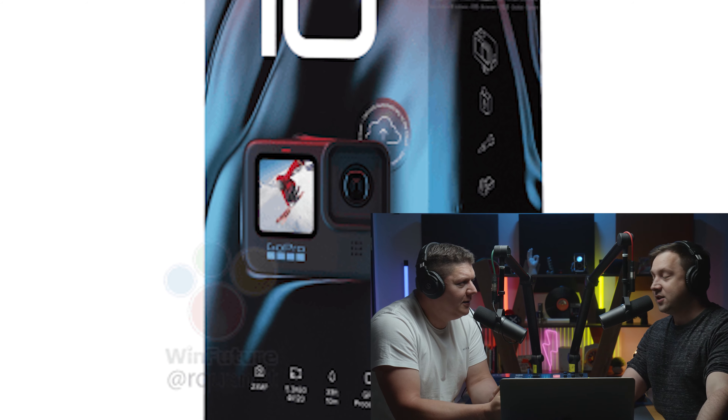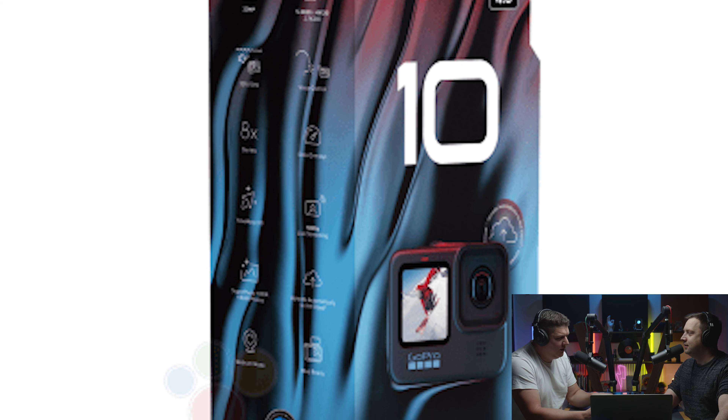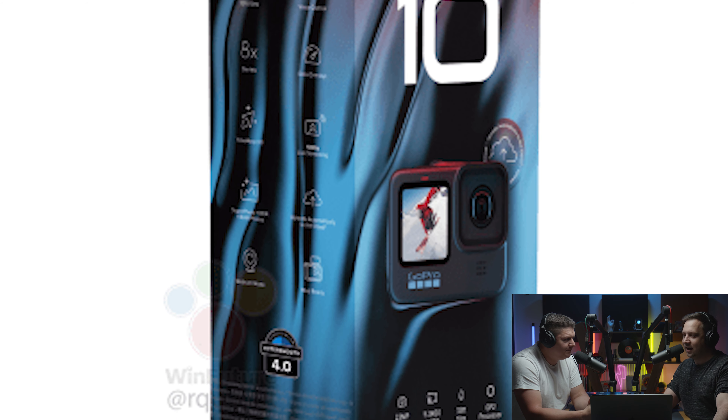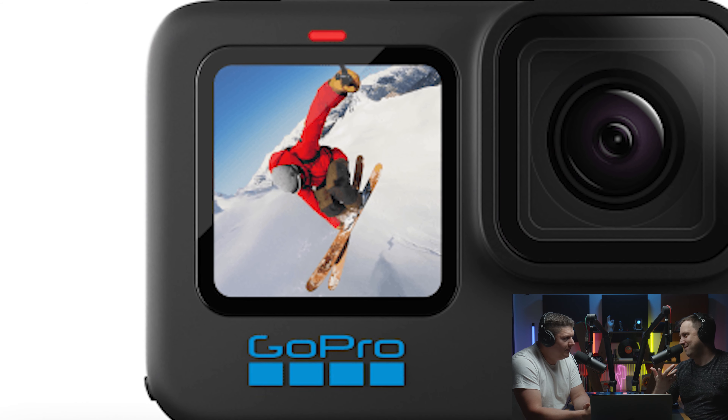The Hero 10 Black is going to have a 23 megapixel sensor, which seems ridiculous for a tiny form factor camera. The big news is that they have their new GP2 processor in the camera, which is going to improve all aspects of the camera's performance. The previous model had the GP1 processor, and the new GP2 should be a significant step up.